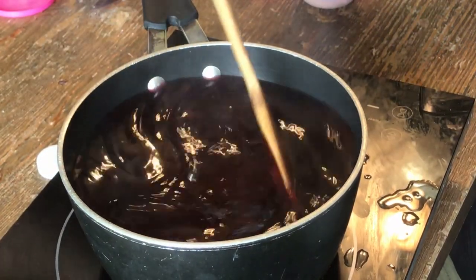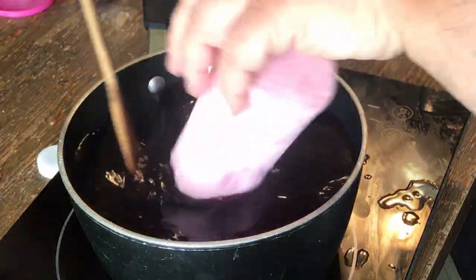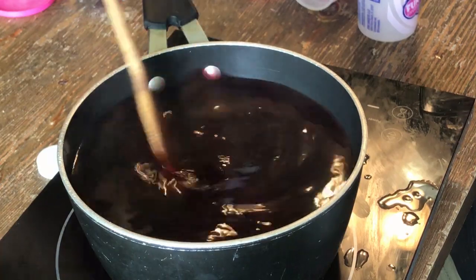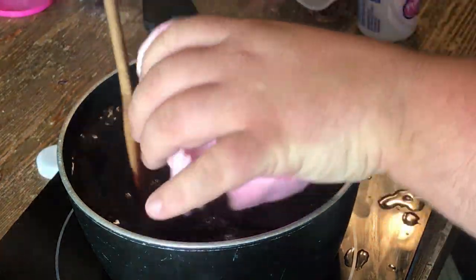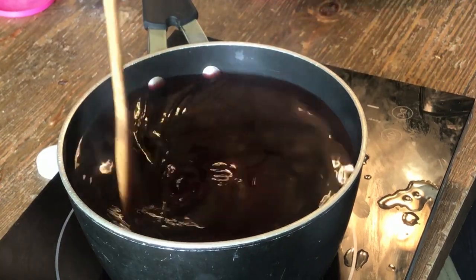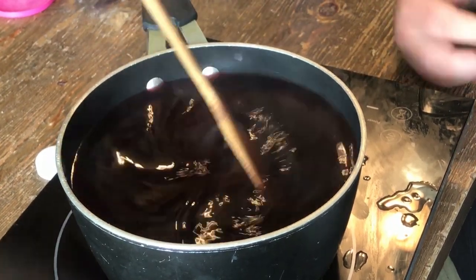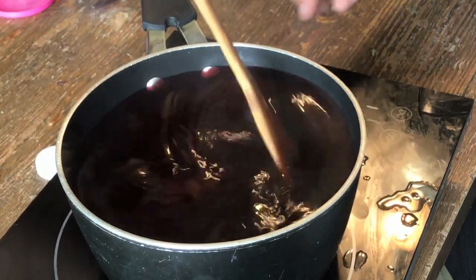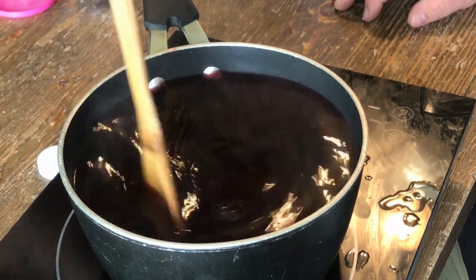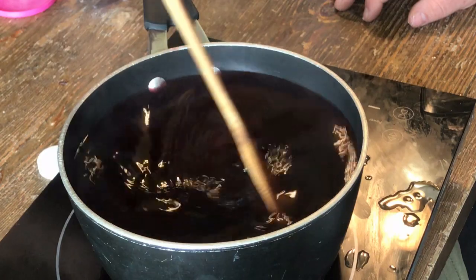It dissolves almost immediately. Now you basically make a simple syrup like you do with anything else — try to dissolve all those sugars into that water.